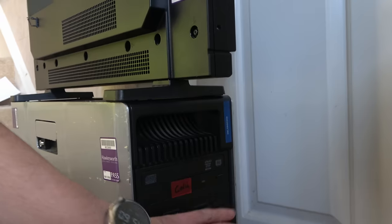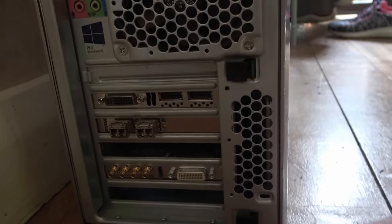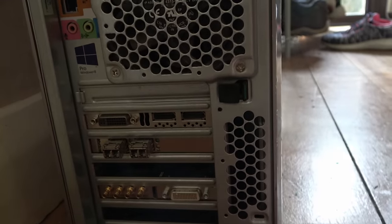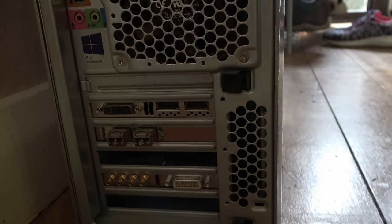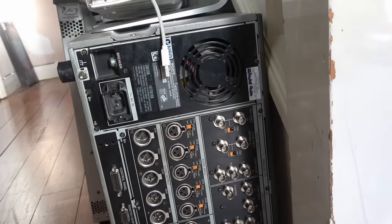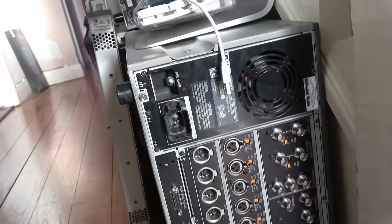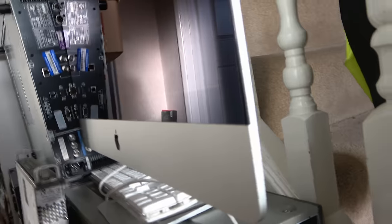Actually there's something about this - go around the back. I think that's an AJA Kona 4 capture card there, which I've worked on in the past. I've changed some of the fans on those. So this has obviously been used for SDI video capture. We have the three video recorders: two Betacam, DigiBeatas and an HDCAM SR.